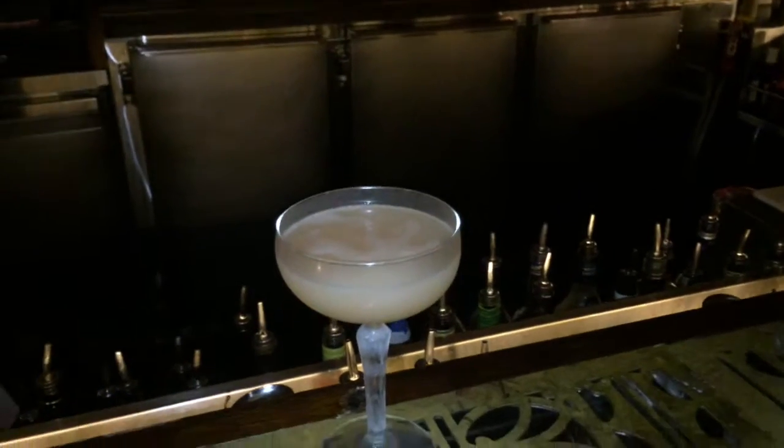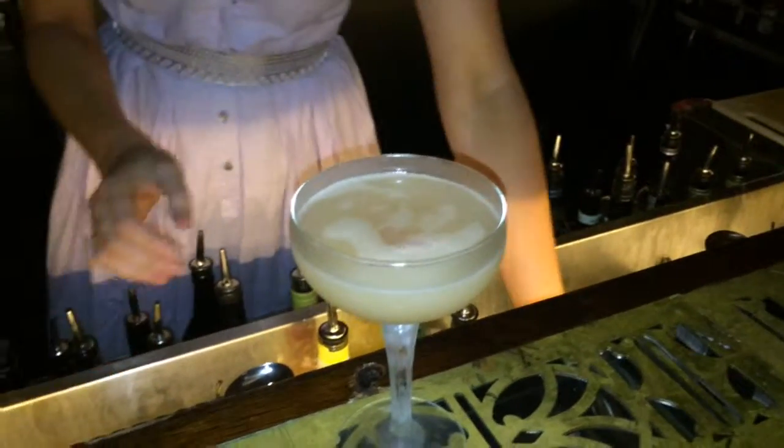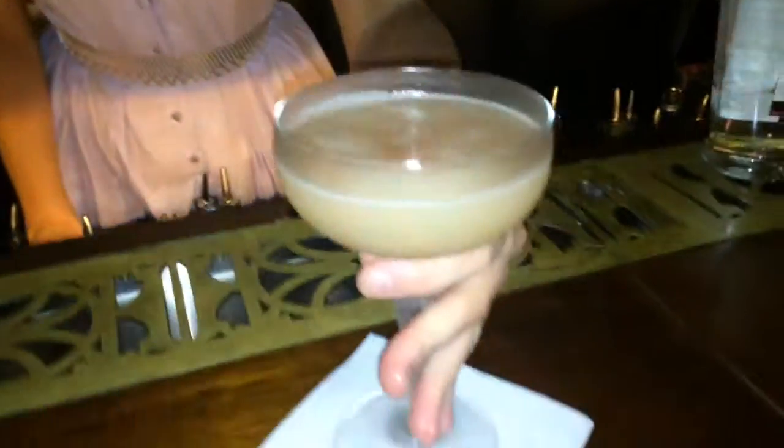And then to garnish, we're just going to use a beautiful fresh cherry. And that's for you, the Hemingway Daiquiri.